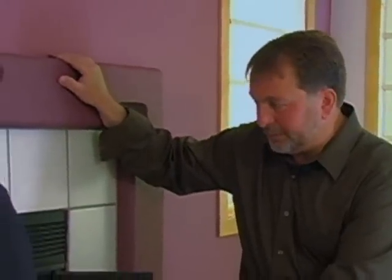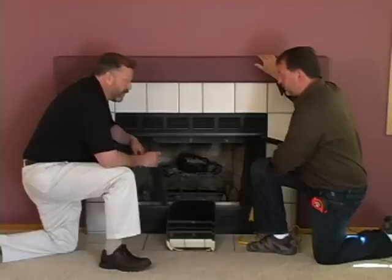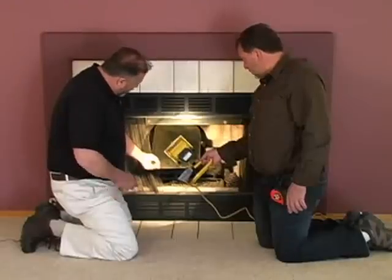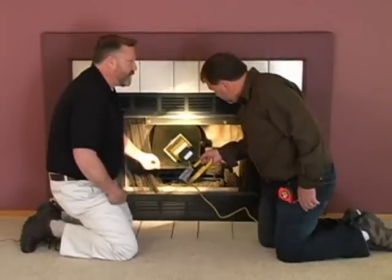What we have to do is get a look up the flue. As a home inspector, one of the things you must do when looking at a fireplace is get your head into the assembly and look. When you have a gas log assembly like this, it makes it very difficult, so we've been provided with a mirror and a light. Now that we have our light and mirror, looking up the flue, you can see that the damper has actually been removed.